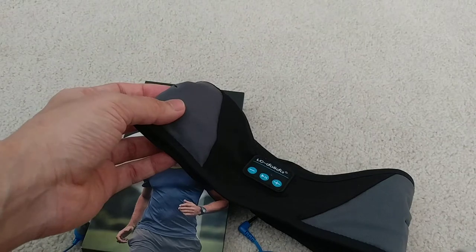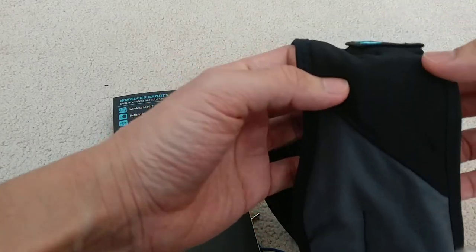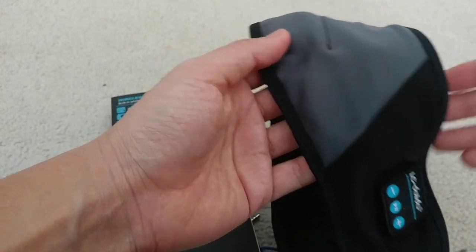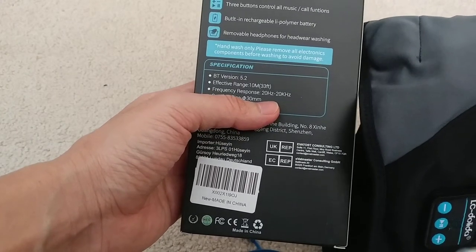This wireless headphone connects with your smartphone by Bluetooth, and the connection is very simple and quick — there was no problem. It also has features to make calls and things like that.